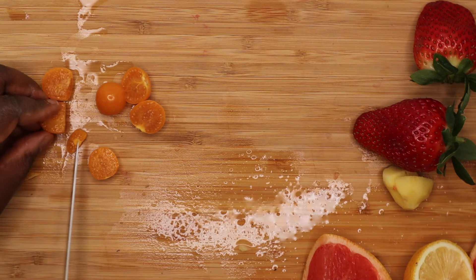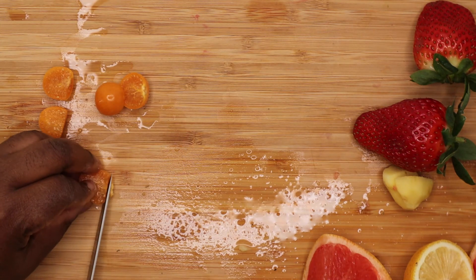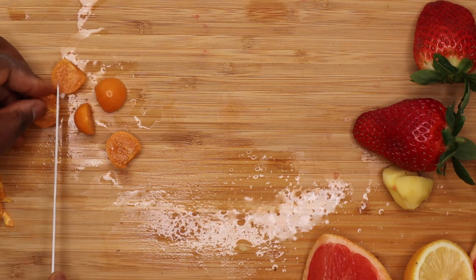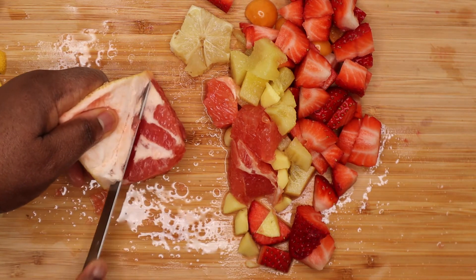It prevents the development of cataracts and delays the onset of muscular degeneration. So guys, one of the things that this fruit does is that it helps with cataracts. There are other fruits that I'm going to be using. I also used grape. Grapes are amazing for weight loss.